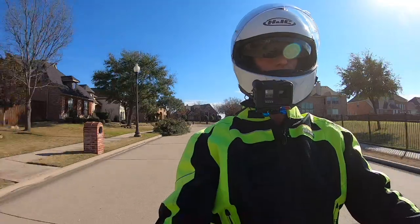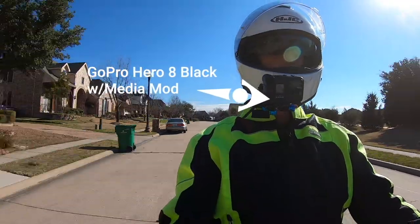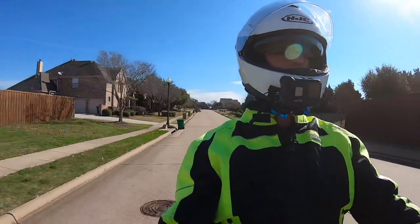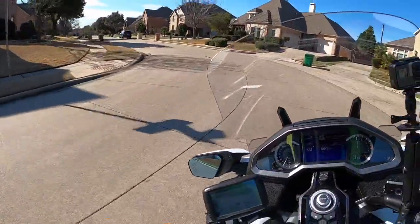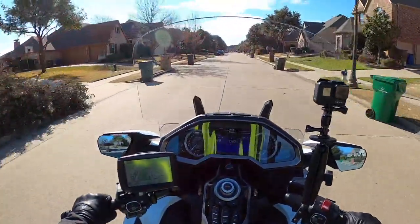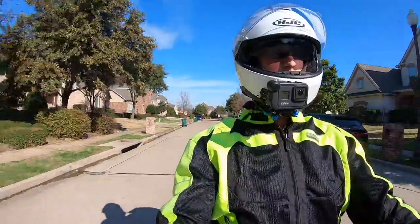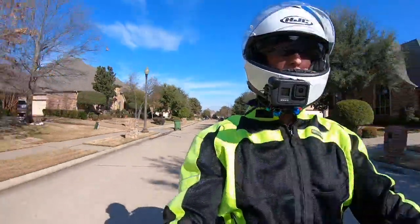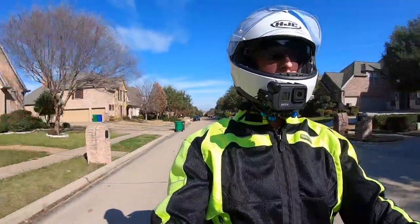I'm doing some testing with this new GoPro Hero 8 Media Mod. You'll notice the camera on my helmet is a little different than normal. I got the Media Mod in last week, and this is probably the fifth time I've tried to do a moto vlog using the Purple Panda lavalier microphone plugged into the back of this Media Mod. The Media Mod has its own shotgun mic, but it's basically made for vloggers and it also has a 3.5 millimeter jack where you can plug in an external microphone.